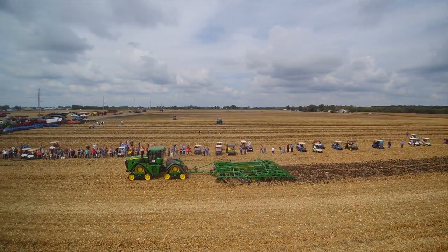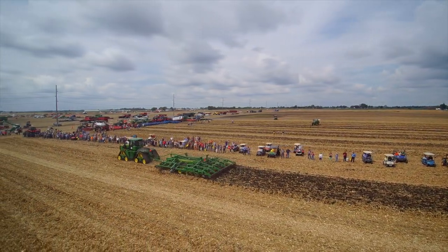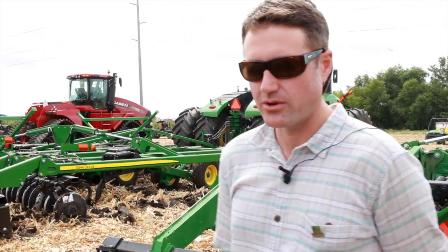So pretty high-tech as far as tillage is concerned — a big tool, a heavy tool that can really turn the soil over.